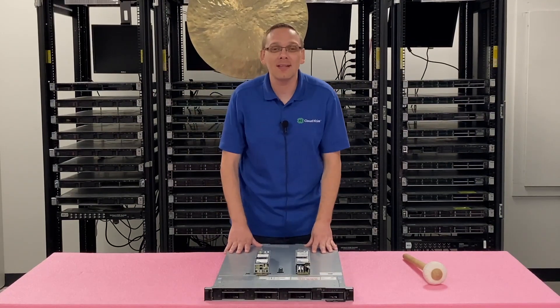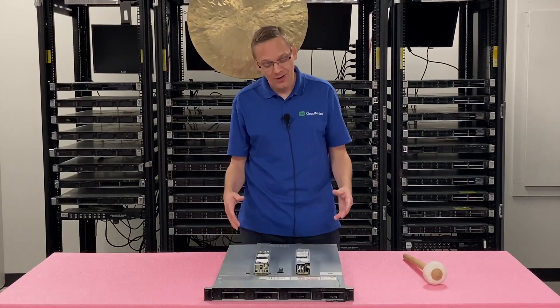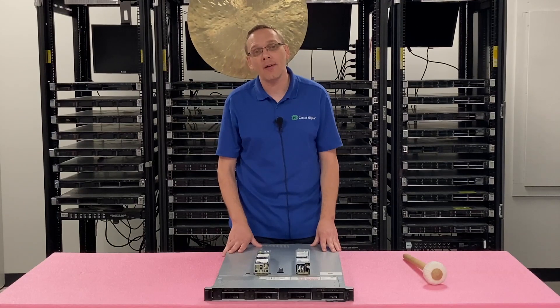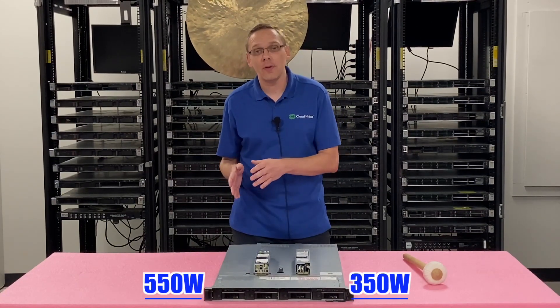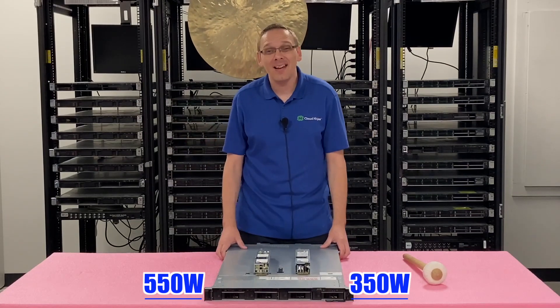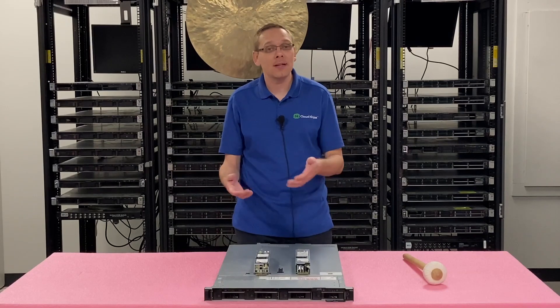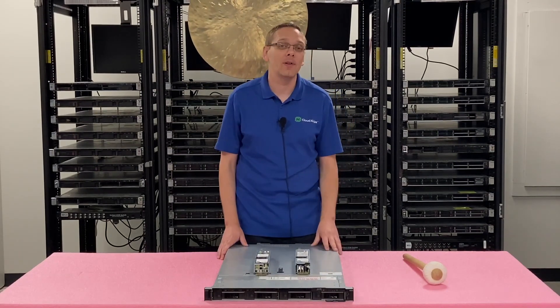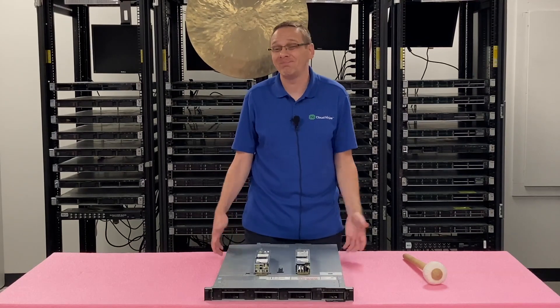This video is one of the quickest and fastest videos in our series. It is going to be on power supplies. There's really only two options that you're going to have for the R440: that's going to be the 350 watt or the 550 watt. You just need to make sure that you're using the same ones inside your machine. You can't mix and match one 350 and one 550 — that'll lead to some issues for sure.